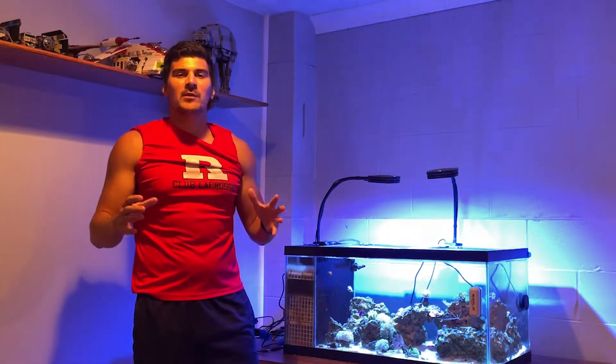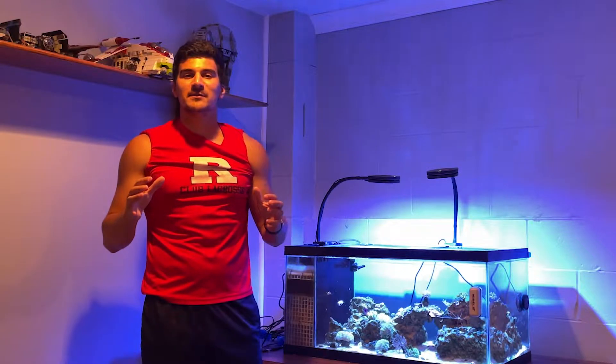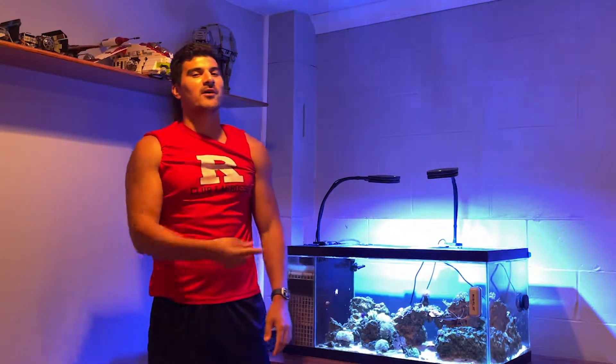We're back baby! I know a lot of you have been wondering where Reef Bros has been. We're back, and today I'm going to be diving in and giving you a little update on my 40 gallon breeder. A lot of things have been changing — some good, some bad — and even a lot of growth from the coral. Stick along and you'll see what I'm talking about.